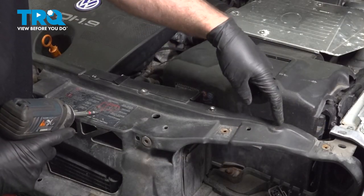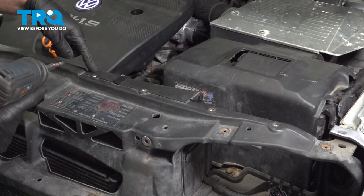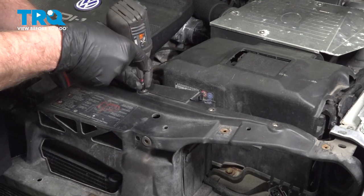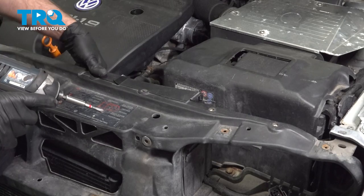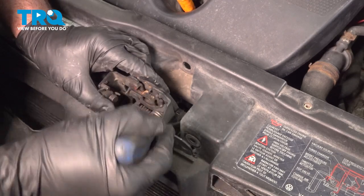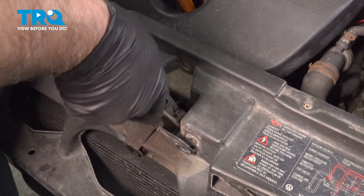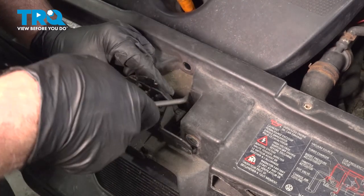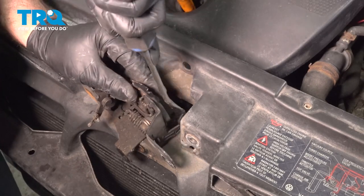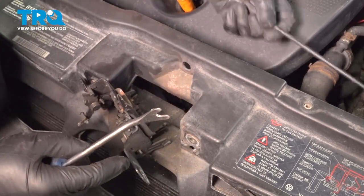There should be a panel right here with two screws — take those off using a Phillips head screwdriver. And then right here, take this one off as well with the same Phillips head screwdriver. That just slides out. The hood release cable is right here — we're just going to pop that off using a trim tool. Just pry this towards the back of the vehicle. That just pops off, and then the little ball comes out and the hood cable is loose.